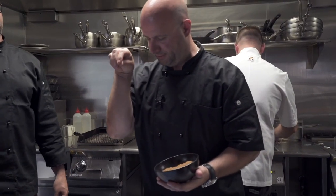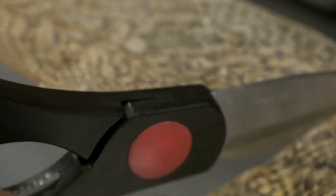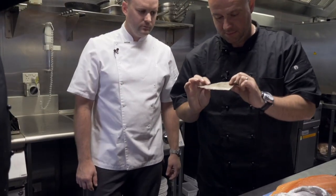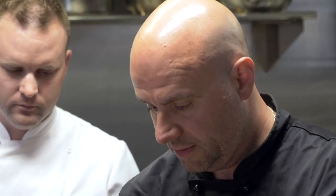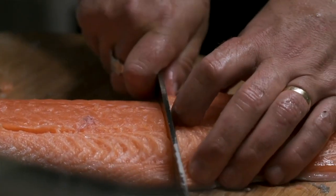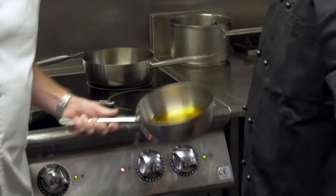Might grab some more of that smoked salt. Then we get something that looks a little like this — dry it out for about three days, salted. You don't want to go too much salt on there. We'll deep fry that off like a corn cracker. Let's do our portions — we're looking for about 100 to 120 grams. We've got our little confit oil over here.